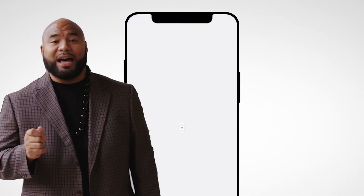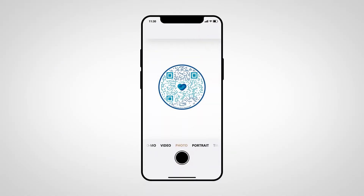Here's an easy way to participate. First, take out your mobile device and open your camera app. Number two, use your camera app to scan the donor matching QR code.